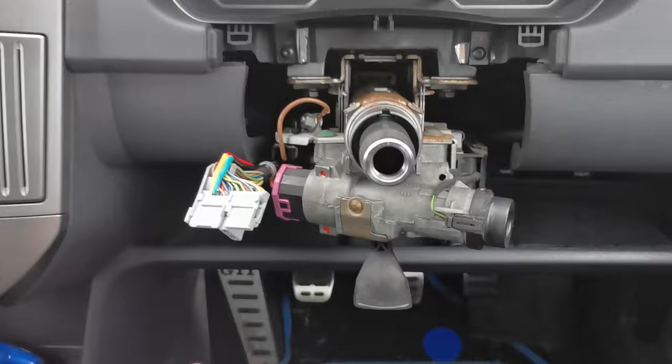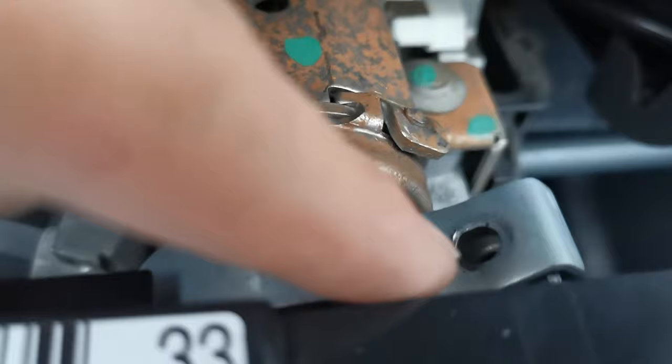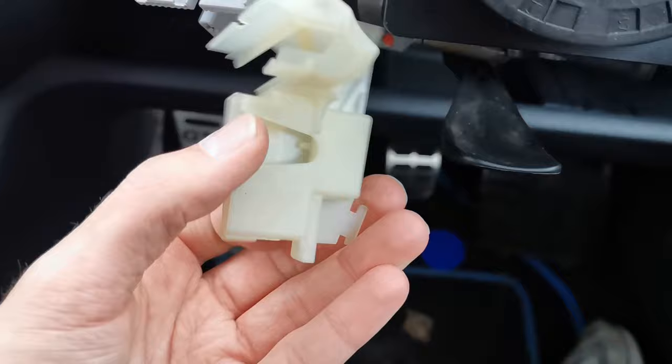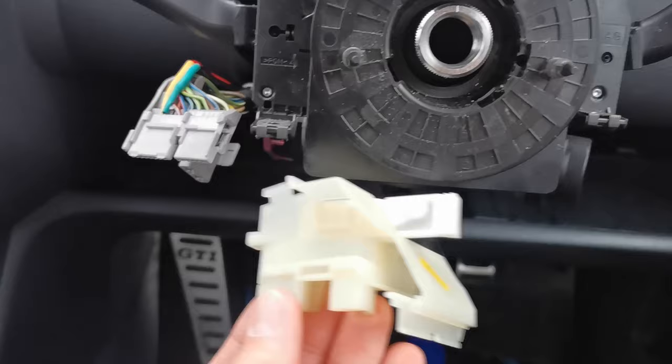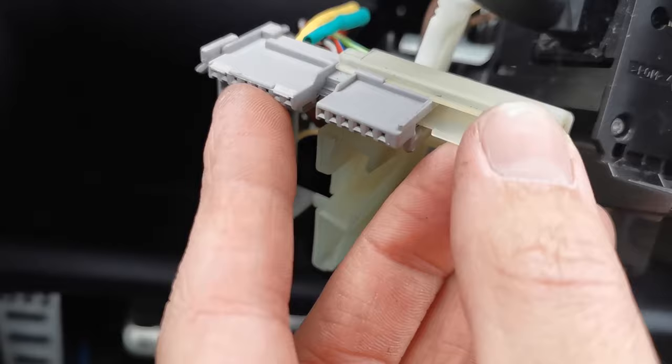If you haven't taken the steering wheel off from the clock spring before on the Polo, this is how we do it — we're going to do it in reverse order putting it back on. This slots over here, and here is what you have to take off — it's basically what clamps it down and holds it on, which is just one of those little screws. This plugs in; it has a cover that sits over it. You have to pull this bit up to release it, and there are two little tabs you pull out to slide it off to the right.